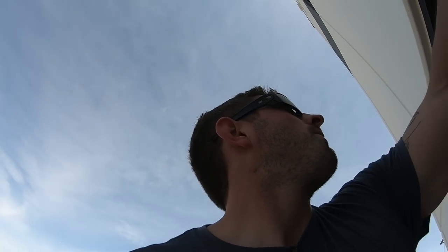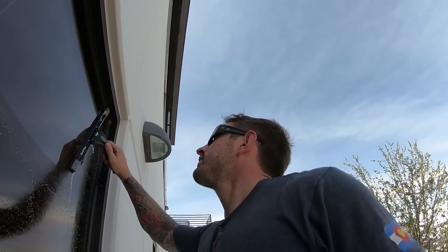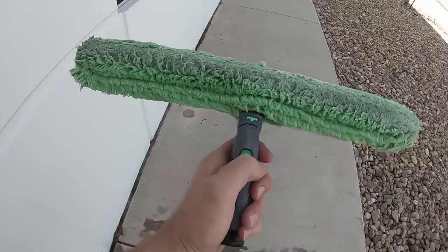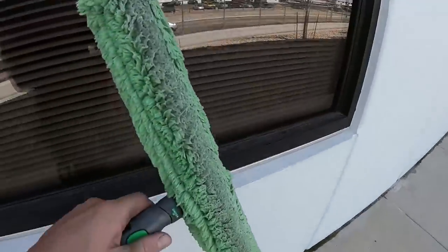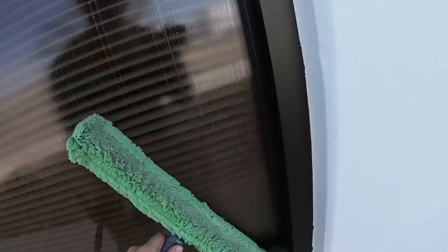So we're here at the 4th job of the day down here in Denver, and I just want to talk about a few of the tools that you'll be getting in the Unger giveaway. The first one is the 18-inch Unger T-Bar. You push that and it unlocks. I really like this green sleeve — it just holds the right amount of water, a lot like the Mowerman one. One of my favorites.